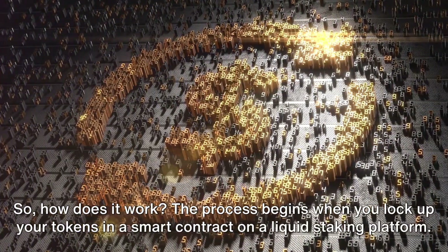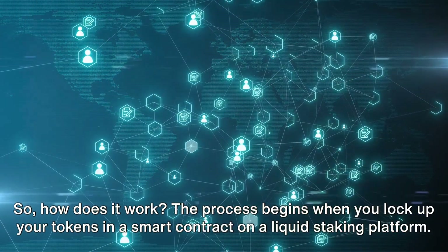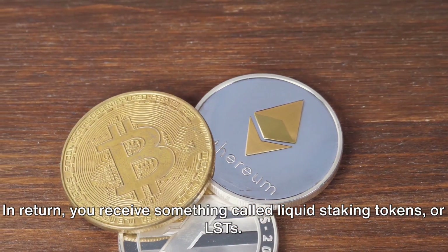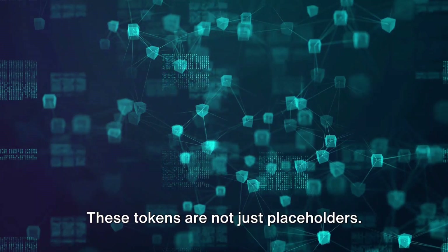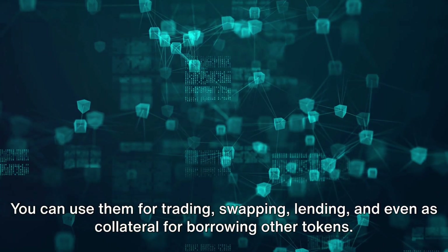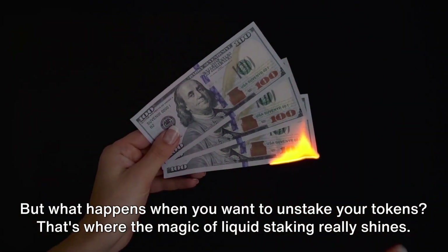So, how does it work? The process begins when you lock up your tokens in a smart contract on a liquid staking platform. In return, you receive something called liquid staking tokens, or LSTs. These tokens are not just placeholders — you can use them for trading, swapping, lending, and even as collateral for borrowing other tokens.